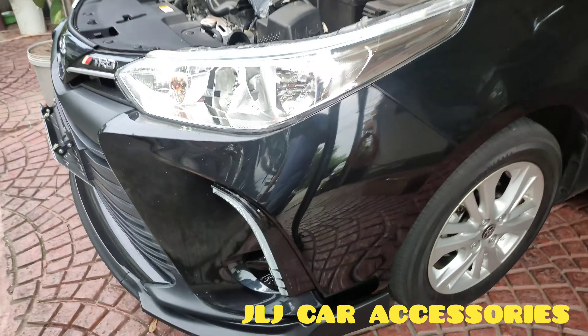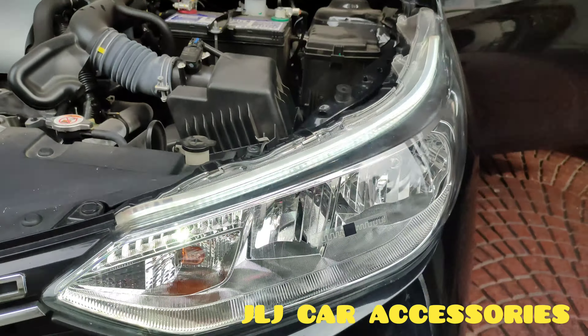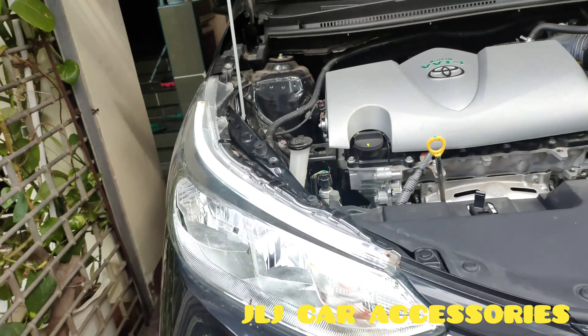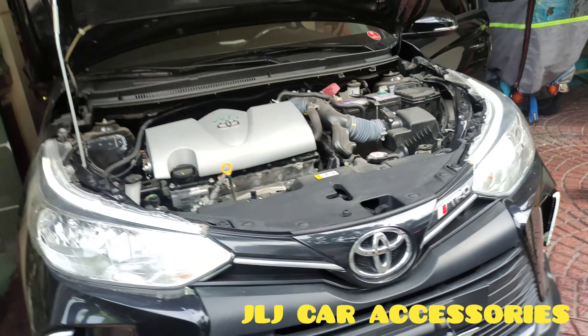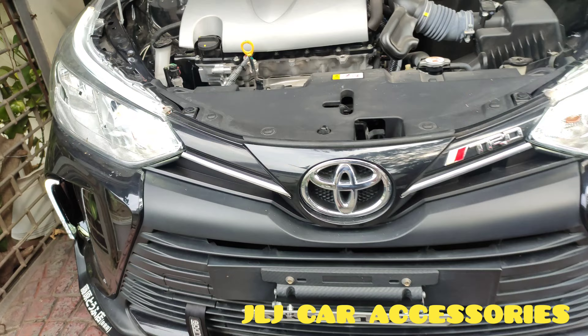Tidatay natin yung hazard. Ganyan din siya. Version 2 na yun — sa rear bumper light na yun.